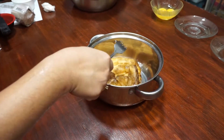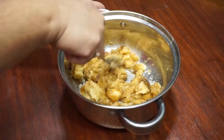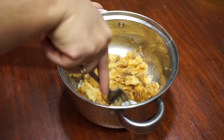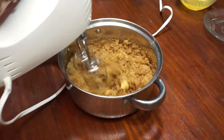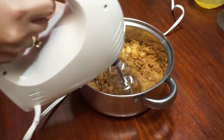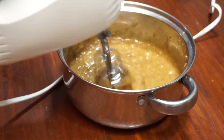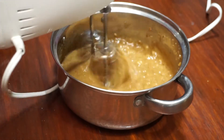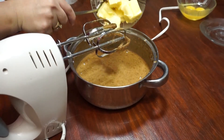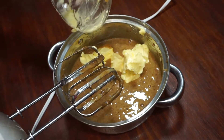For the wet ingredients, mash the bananas until creamy. Mix in the sugar for 3 minutes using an electric mixer. Add the butter, eggs, and banana extract.